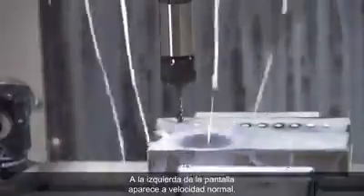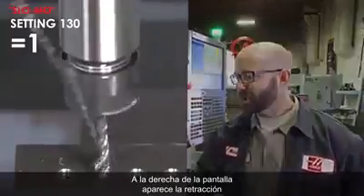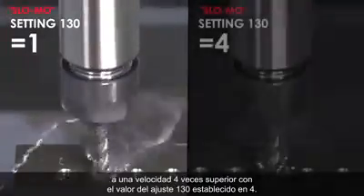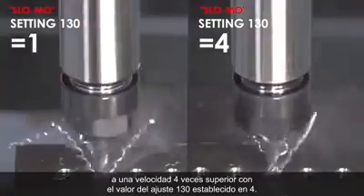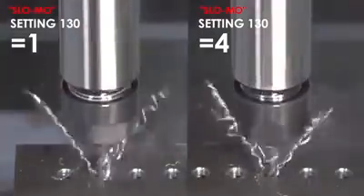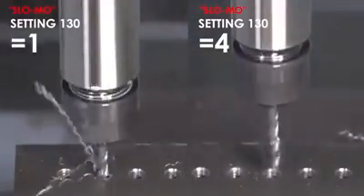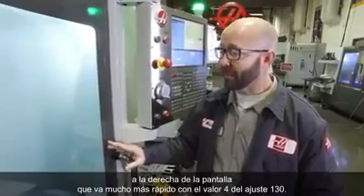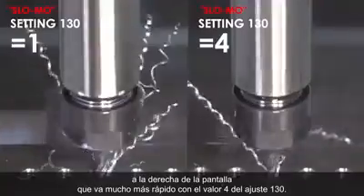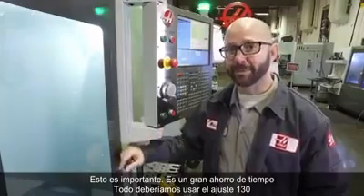We're going to run this tap for you in slow motion. On the left side of your screen you're going to see it running at normal speed, and on the right side you're going to see it retracting at 4 times its normal speed with Setting 130 set to 4. You can see running this in slow motion that the right side of your screen is going way faster. This is huge — this is a big time saving. Why isn't everyone using Setting 130?